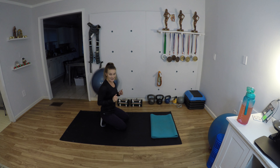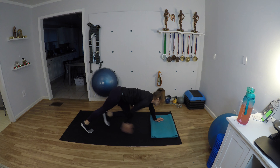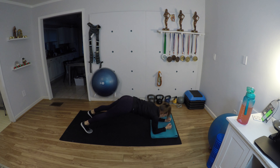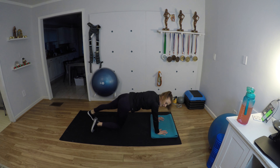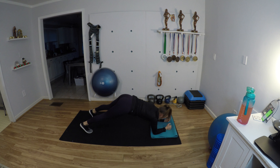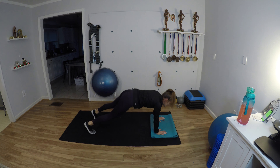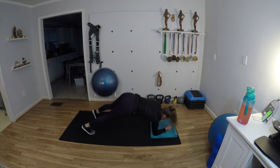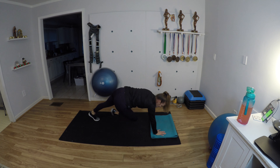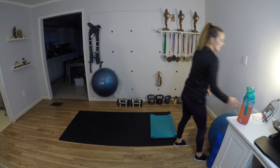That 40 seconds seemed like a long 40 seconds! All right — commandos with the toe taps. Starting in that beautiful plank position, let's do this: down, up, tap, tap. If it's too hard to tap, you can just tap the knees down — I should have shown you that earlier. Oh my goodness, I'm feeling it but I'm not giving up!